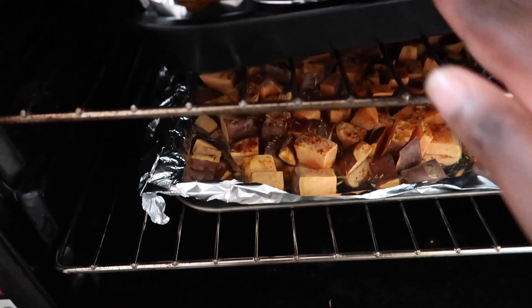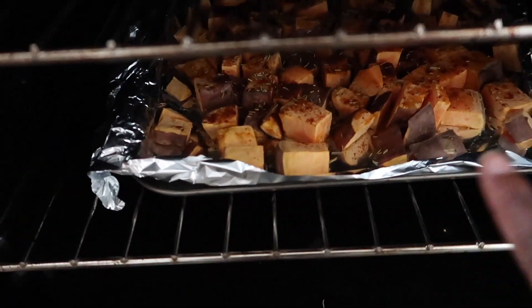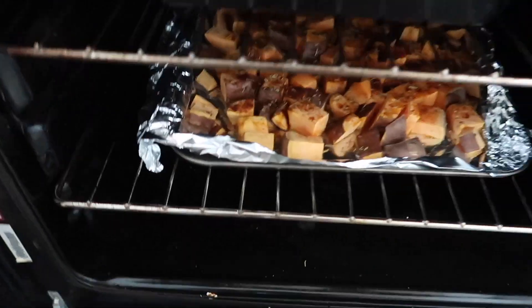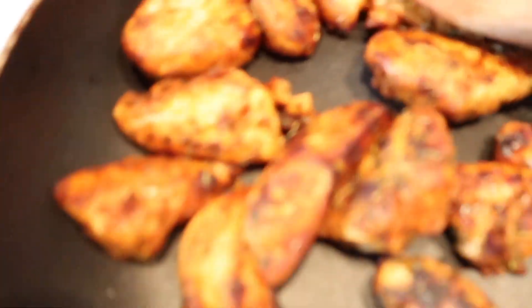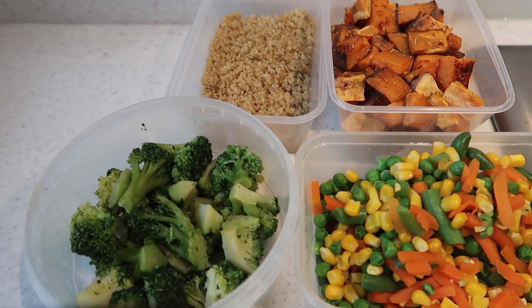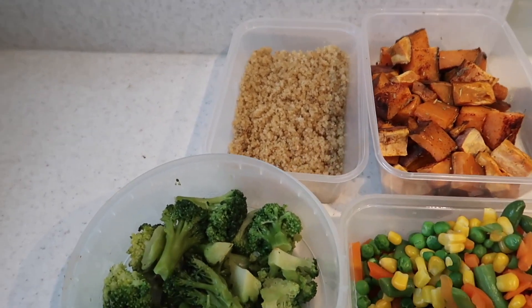I've just swapped the fish and the potatoes — so the potatoes are now at the bottom and the fish is at the top. The chicken is ready, the quinoa is ready, and the broccoli is ready, so I'm going to take those off. And this is the final product.